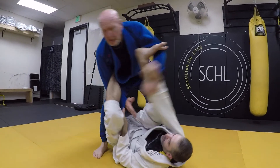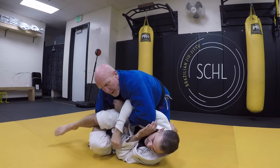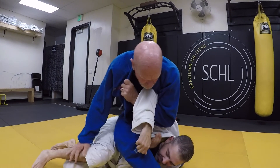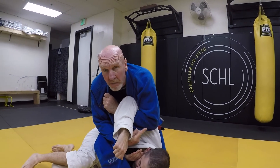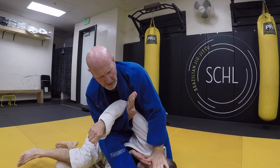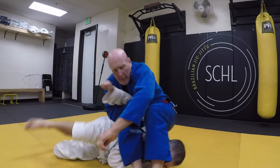One more time. Slide a hand, push him down, trap the arm, grab the collar, arm out, step over. I could go right here for the armbar — I like to come and make him suffer a little bit. In MMA you can bounce, punch, knees together.